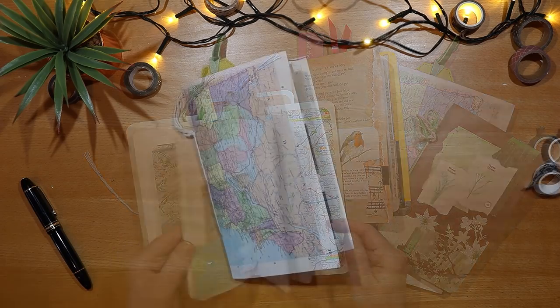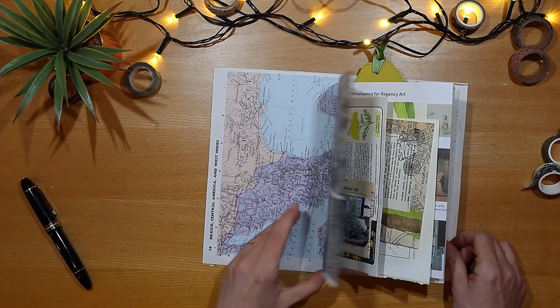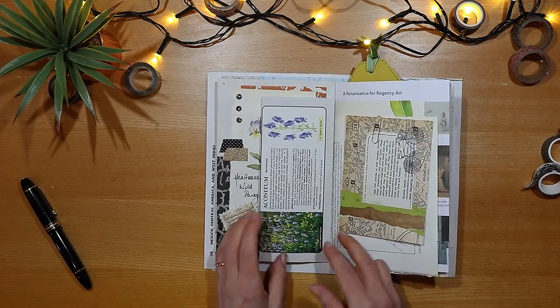If you have that passion for paper like me, then hit the subscribe button and ring the little notification bell, because I have many more videos and ideas to come.